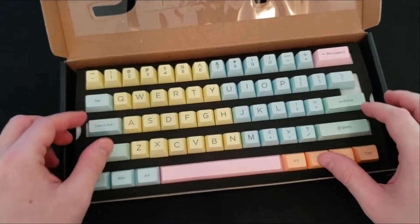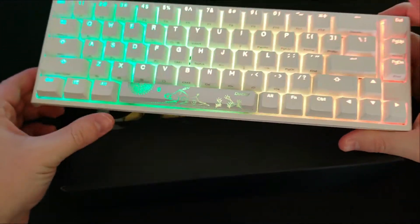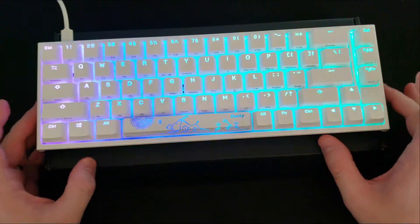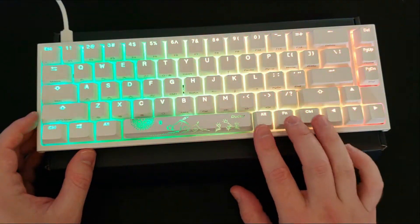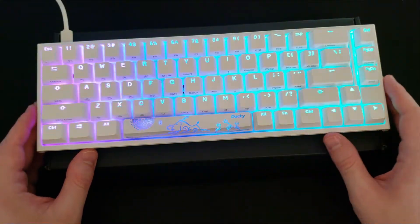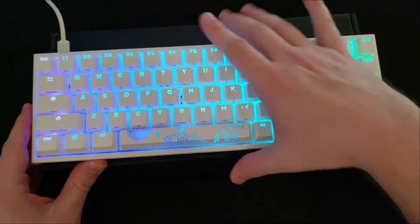Today I'm going to be putting these keycaps onto the Ducky One 2 SF, because I haven't put any keycaps on this keyboard yet, and also because a lot of people ask questions about the Ducky One 2 SF keycaps. They have these irregular alt, function, and right shift keys, so not a lot of keycap sets fit this keyboard — but this one actually does.